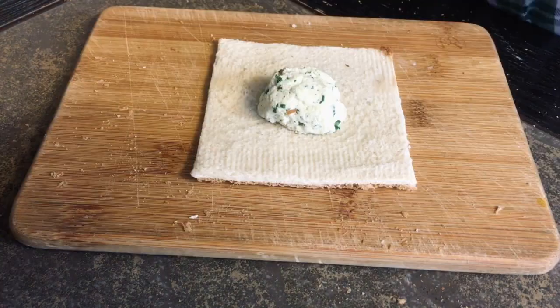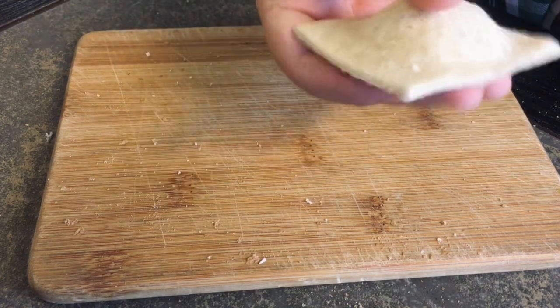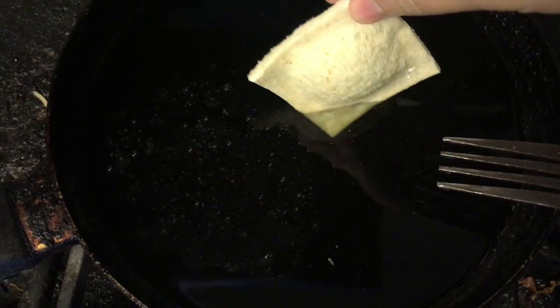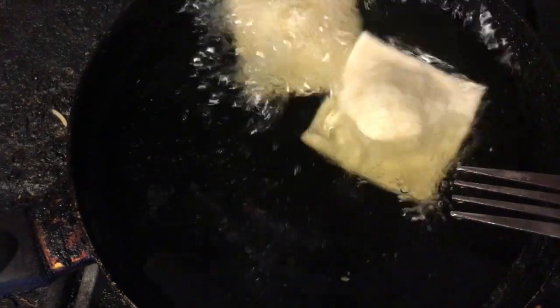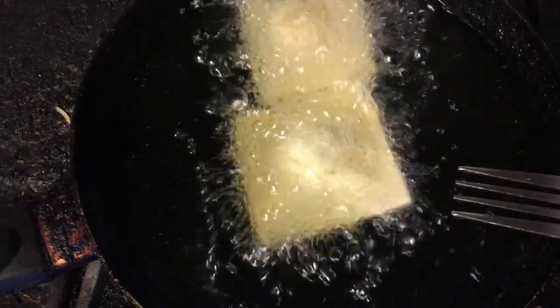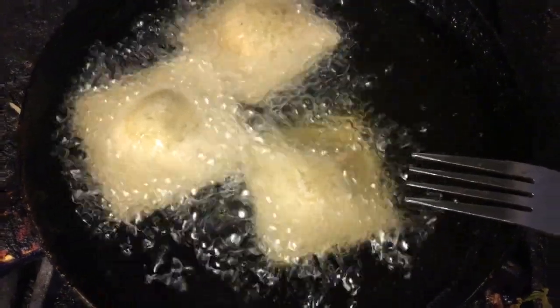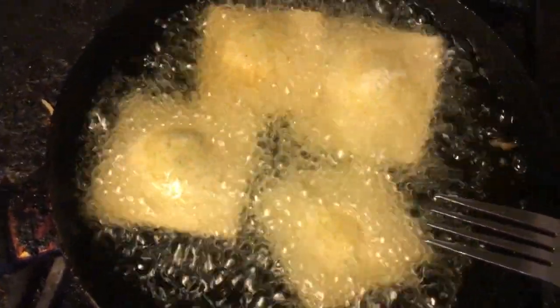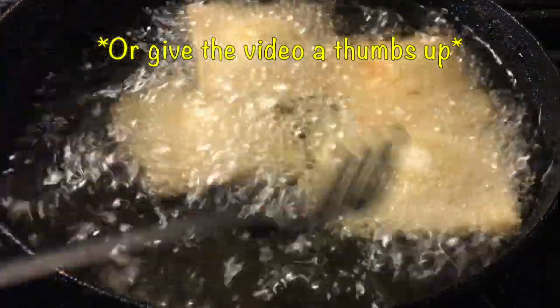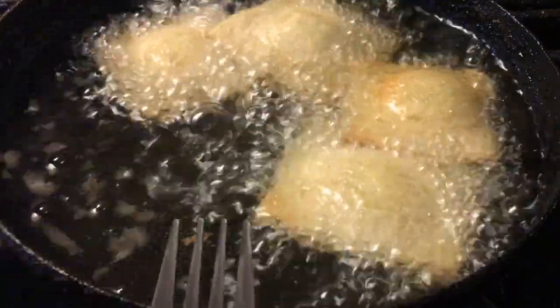Once you're done making your raviolis, heat your oil up to 375 degrees Fahrenheit and start frying. With the amount of mixture I made, I got about five to seven average-sized raviolis. If you prefer, you can also bake these at 350 degrees for 10 to 15 minutes, or steam them for 10 to 15 minutes — after steaming you can turn it into an actual ravioli dish. We're going to fry these for about two to three minutes until they reach a beautiful golden brown color.